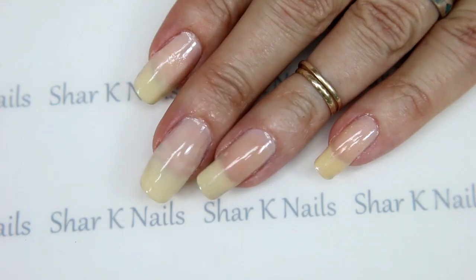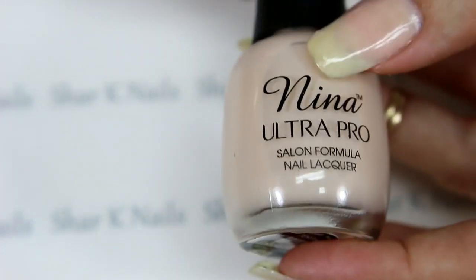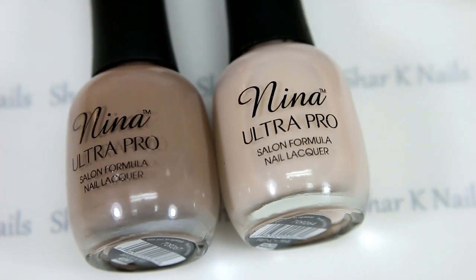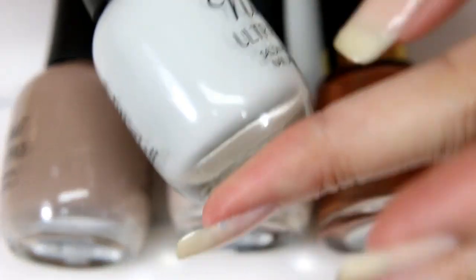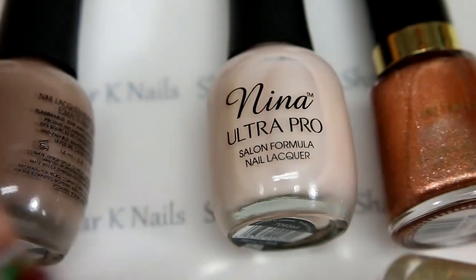Here is my contribution to the collaboration. First off, I'm going to do a smooshy with a bunch of different colors. Right now I have a plain sheer color on my nails, and to that I'm going to add a medium brown, a copper color, my soft gray, and my gold. What I'm going for is a rock wall.